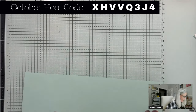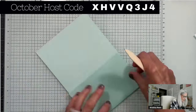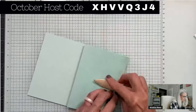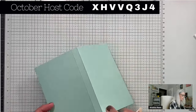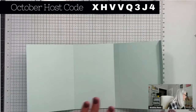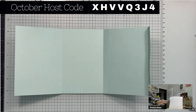Once you have it scored, take your bone folder and burnish all the folds. Fold it and press it down — that's what I mean by burnish. Do each fold in turn and burnish the last fold. Now all my folds are burnished. Next, you're going to need either a circle punch or a circle die. I'm using the two-and-three-quarter-inch circle punch.